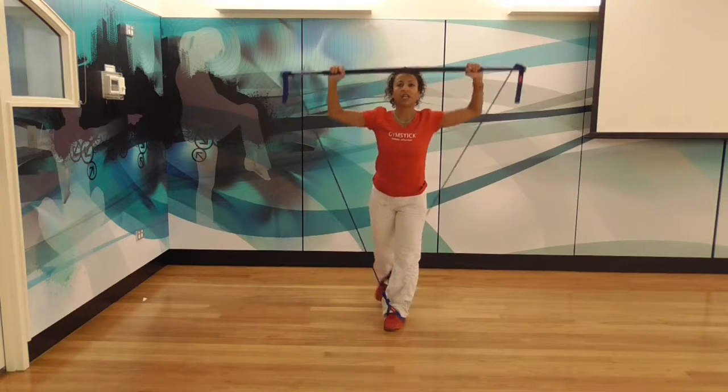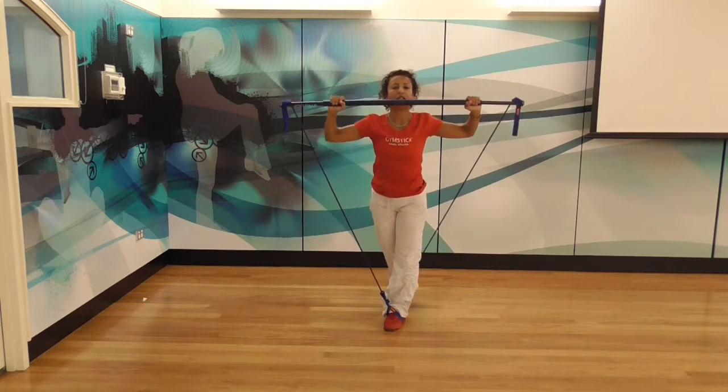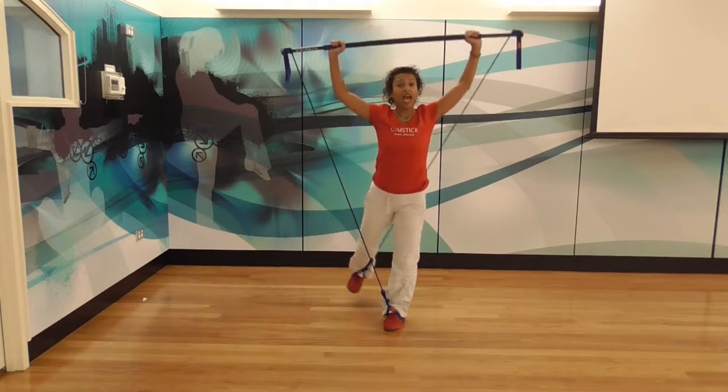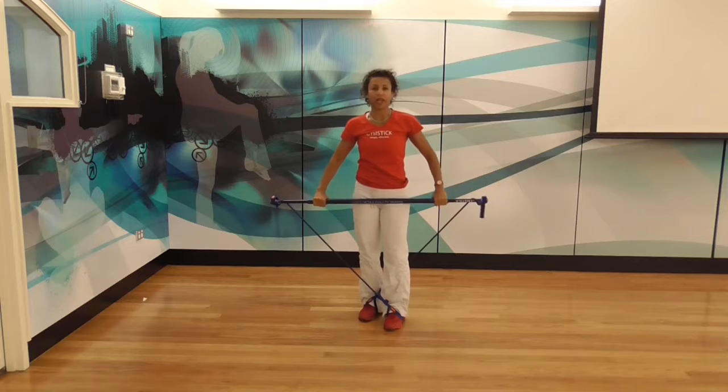So much more challenging — you can definitely feel this in your mid-section as you do this. I'm finding that I'm quite fatigued, as I should be in the third and final exercise.